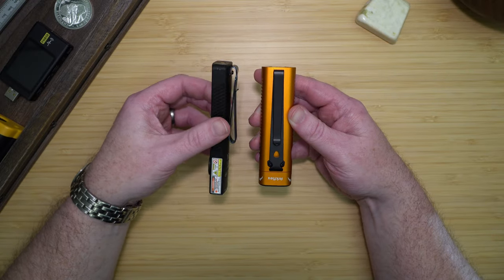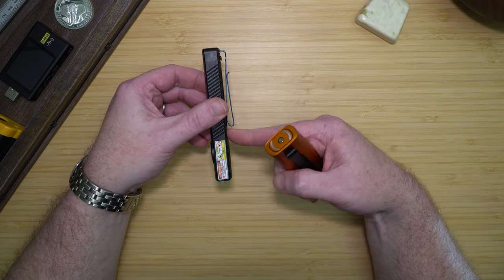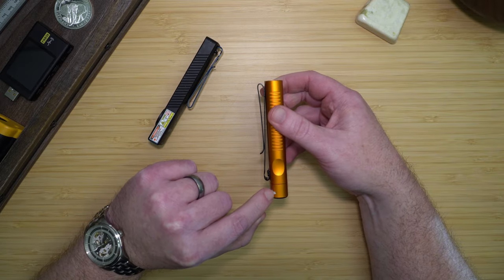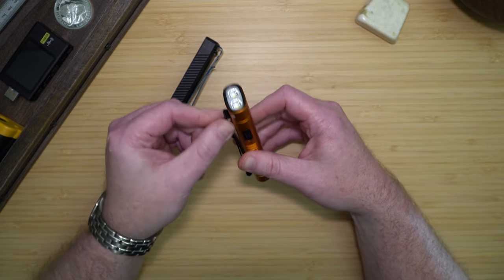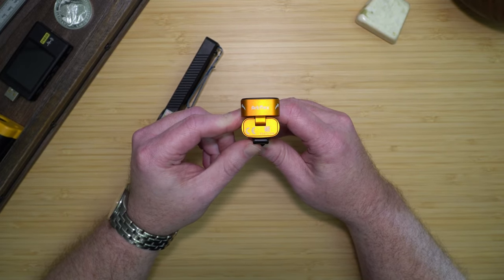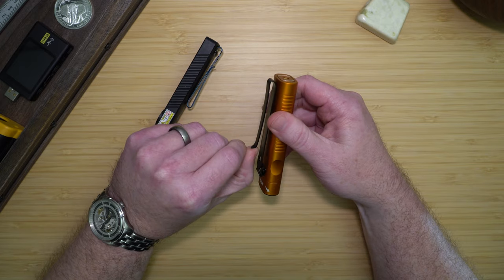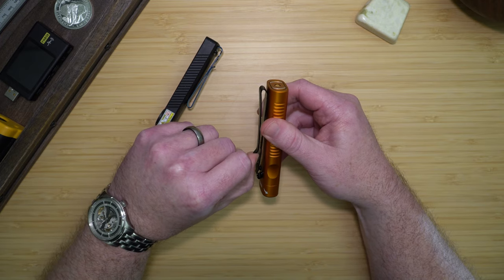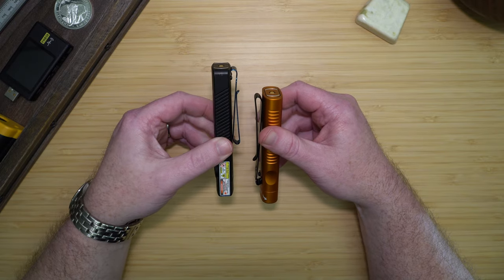The Arkfeld Pro has a deep carry where none of the light sticks out of your pocket when using the main part of the clip. On the ArcFlex, if you use the main part, you're still going to have a large portion of the light sticking out. Olight did this on purpose, because if you put this in your pocket, you want to be able to fold down the flashlight to 90 degrees straight out. If you want to deep carry the ArcFlex, you'll need to use the smaller portion of the clip, which gives you a full deep carry, though it doesn't slide in and out of pockets as easily as the larger portion.